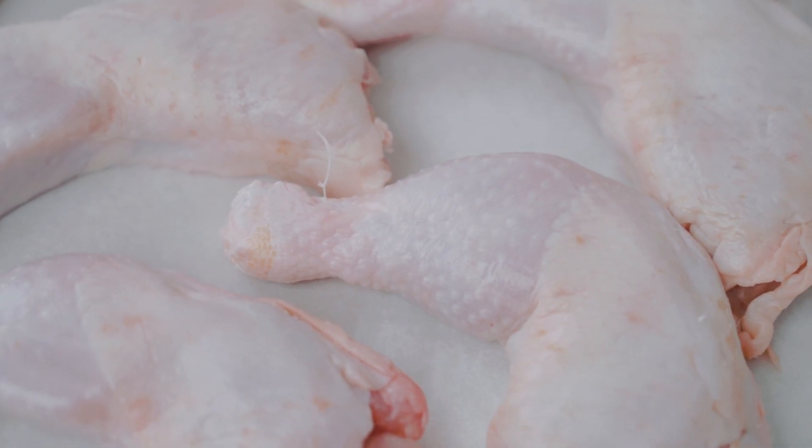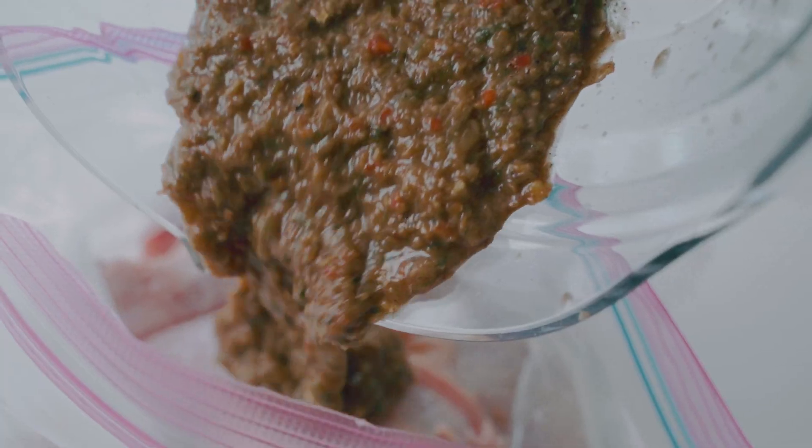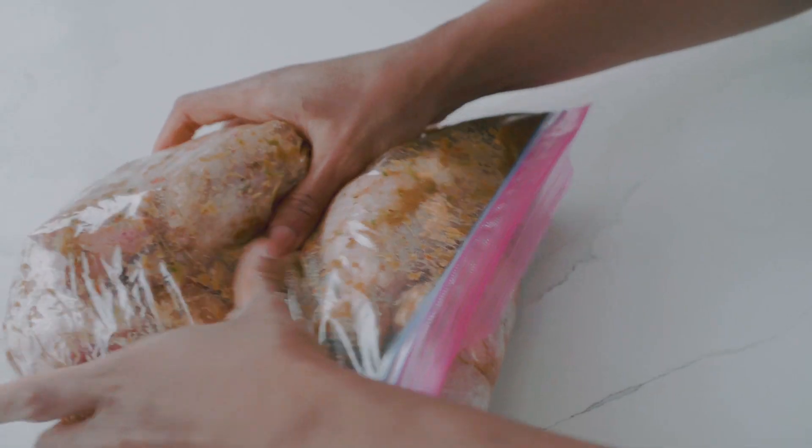Let's talk chicken. Jerk does not discriminate, so use whatever cut of chicken you want. If you love white meat, go ahead with chicken breast. But personally, I love using dark meat because it's so much juicier, it has so much more flavor, and it grills up like a dream. I have some chicken legs here with the thigh and drumstick attached. I'm going to add those to a resealable plastic bag and pour over half of our marinade. We're going to massage the legs and allow them to marinate for a minimum of three hours to overnight for maximum flavor in the fridge.